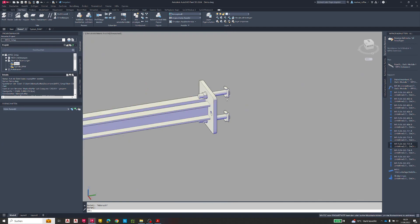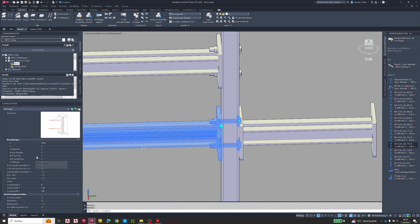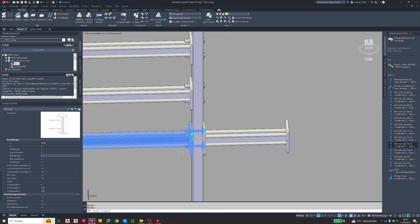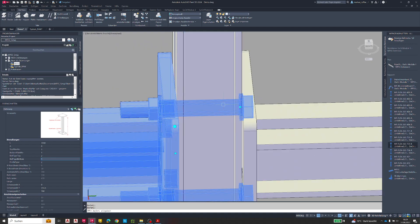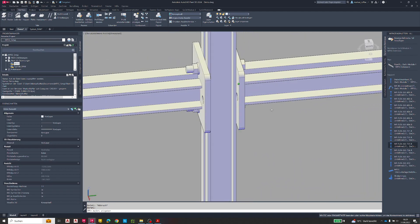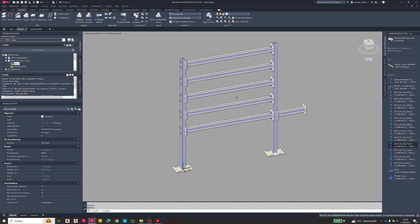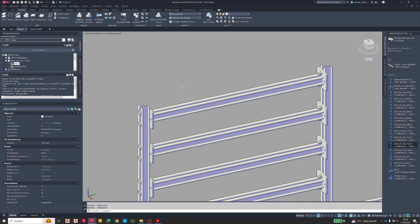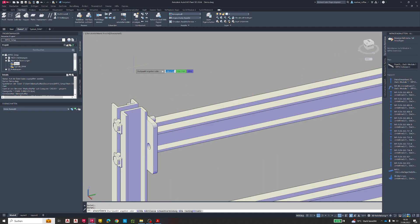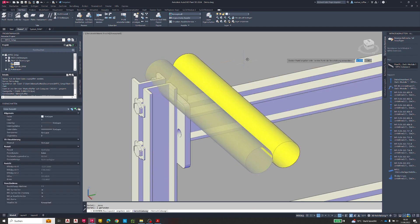I notice that on one side the bolt set is wrong, so I change the bolt type at the top side to two — now we have a bolt with two nuts. I adjust it and the steel structure is ready. Now I will place some pipes on it — I'll use any pipe; it doesn't matter — using a nearby point as the starting point, moving it a little to the side and changing the dimension size.